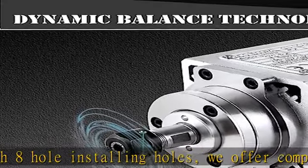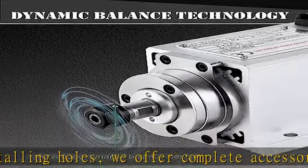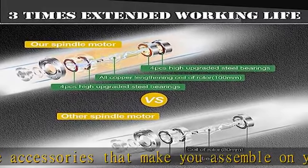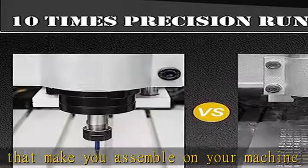We perform further processing for high accuracy and concentricity. The runout of our spindle motor is less than 0.005mm, which is 10 times more precise than a normal spindle motor.